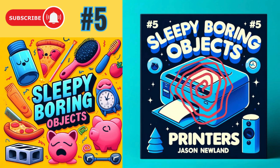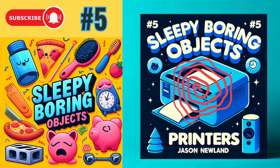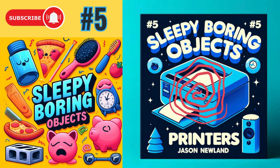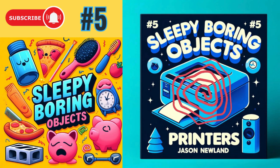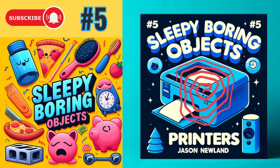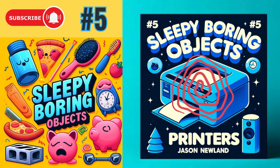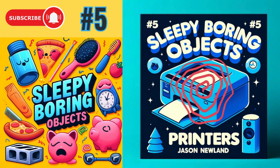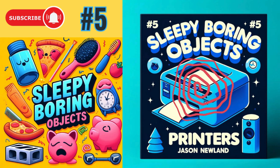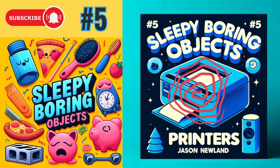I guess people came from different places. I was also posting recordings because I started doing recordings and videos at that time as well, so maybe I was sharing the website that way. I also had jasonnewland.com running at the same time, so I was sharing both websites and they were almost mirrors of each other at the beginning.